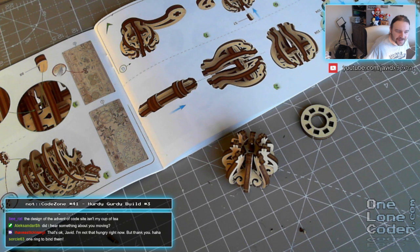Did I hear something about you moving? Not quite - I'm thinking of relocating my man cave into a specially built facility at the end of the garden. One ring to bind them! Well sadly, that's all I've got time for this morning with the hurdy-gurdy build - I know it's a bit different, but it is what we do when it rains, and it is raining at the moment. So until I see you again, take care of yourselves. Bye bye.